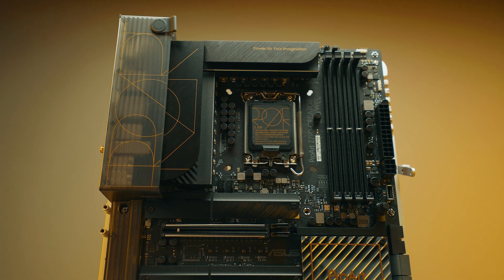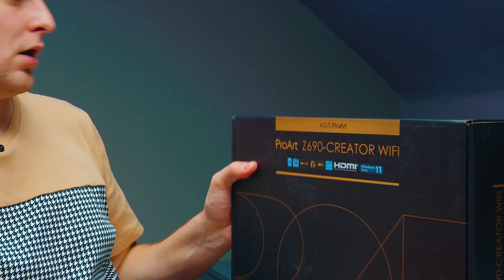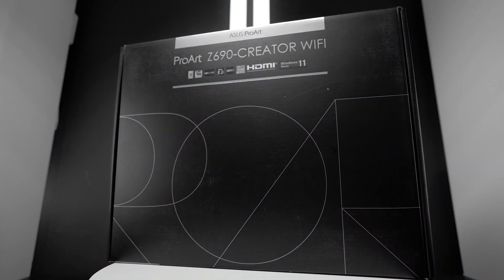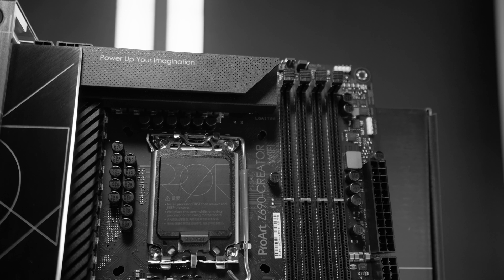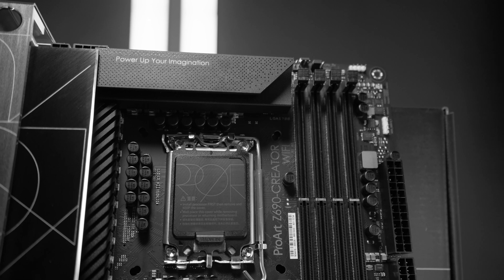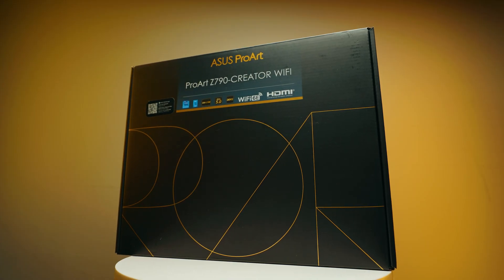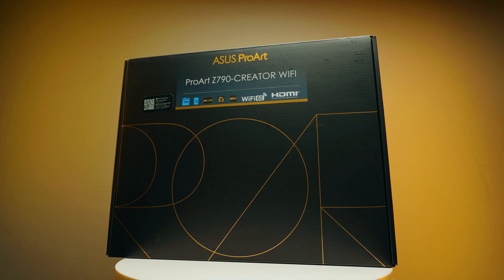I had the Z690 motherboard as well, but I think that board died on me — it doesn't give full power to the CPU anymore, half the M.2 slots aren't working. I think I've done over 100 CPU changes on it, tons of hardware changes and different PC builds. That's the end of it now. With the Z790, no problem, no issues.